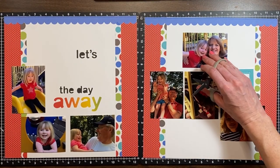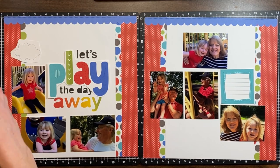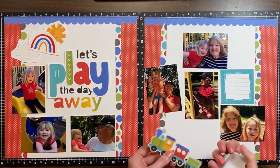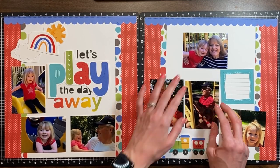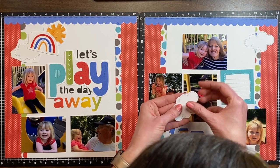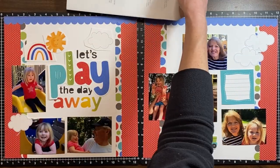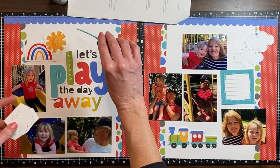Now I'm going to start bringing in some stickers. My journaling spot is one of the stickers, 'play' is a sticker, and I've got some clouds, the sun, and rainbow — I'm just trimming them all off of my sticker sheet. I've used quite a bit of that sticker sheet already but we've still got some more to go for future layouts. I'm placing down the clouds where they go — some of them vary in sizes. I've got my guide out in front of me so I know where everything goes even though they're being rearranged just a little bit.